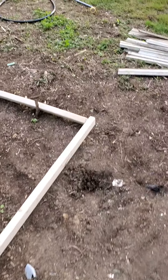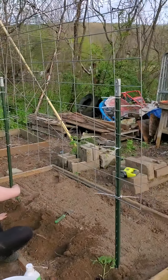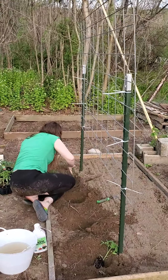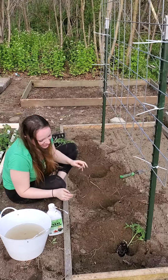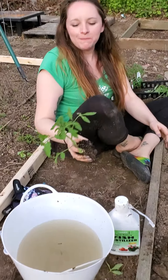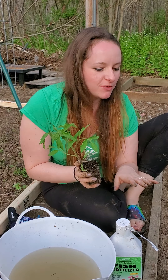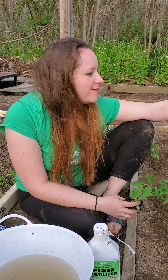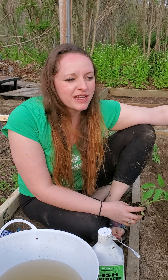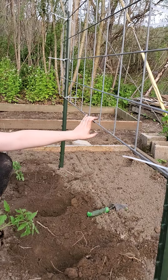As we move this way, this is half of another cattle panel that we cut in half, and this is going to be a tomato trellis. Tiff is about to make some magic happen. Hi guys, so I am about to plant some Cherokee purple heirloom tomatoes on my trellis. My father-in-law came and cut this 16-foot panel into an eight-foot panel. Now we have it lengthwise, so we're going to trellis a ton of tomatoes.